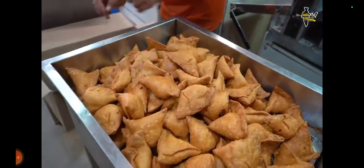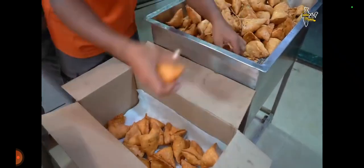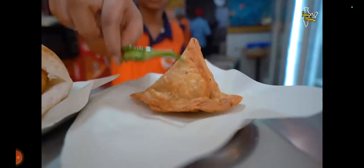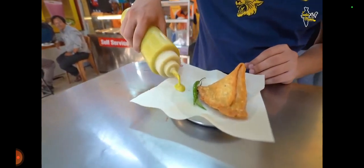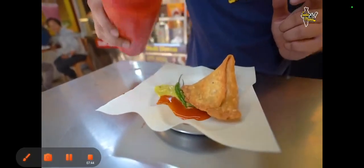You can see the samosas have come here. In five minutes, there will be different orders and we serve them. This is Mumbai's famous city samosa — a simple samosa, fried in the same way. You can eat whatever you want. First, I'll add chutney. This is channe-dall chutney. This is red chutney.